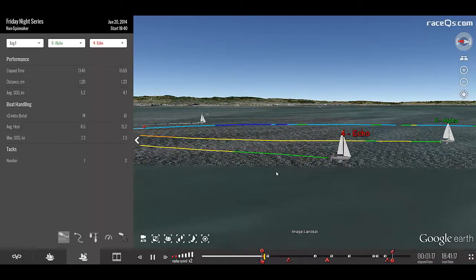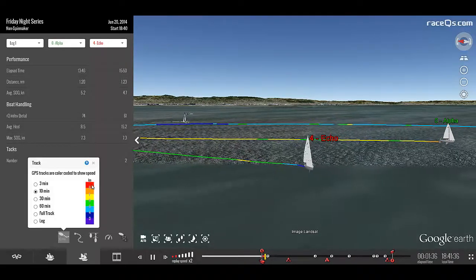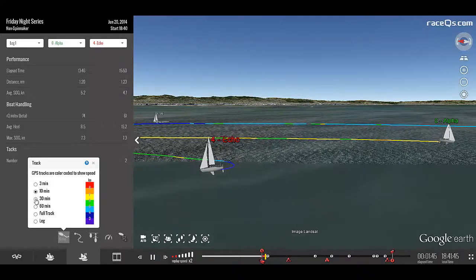The GPS tracks and the Race Queue Sailing Replay are color-coded for speed. The color key is visible right here, and you can control the track length here as well.